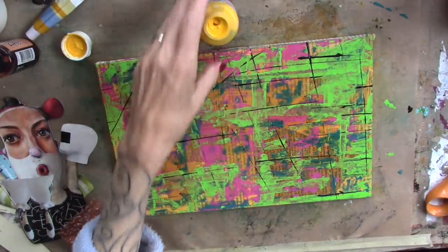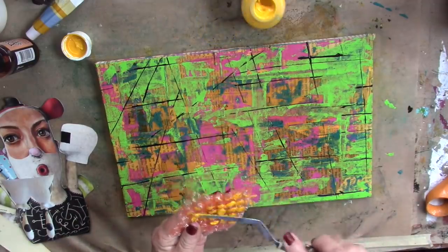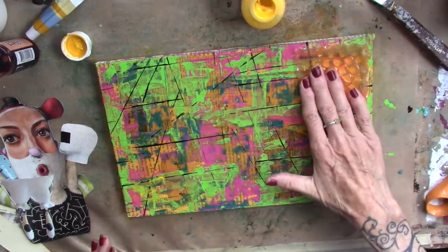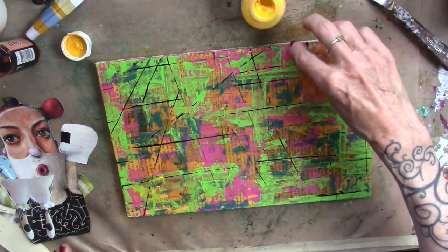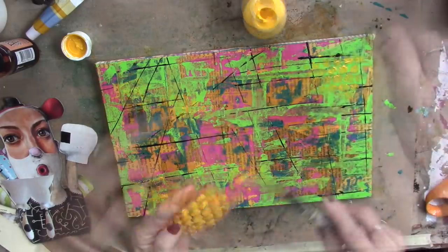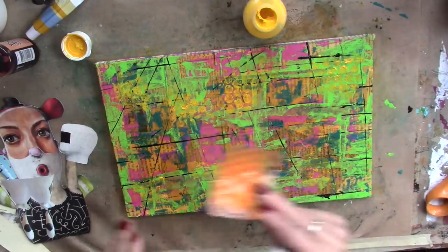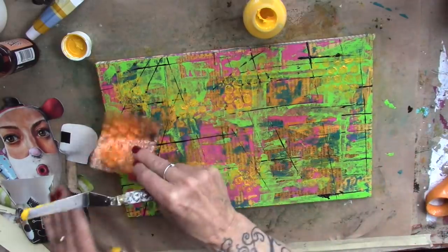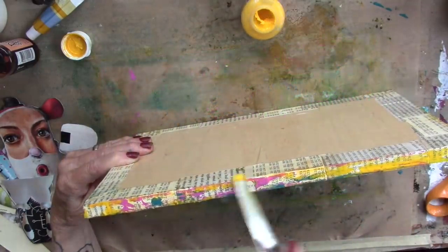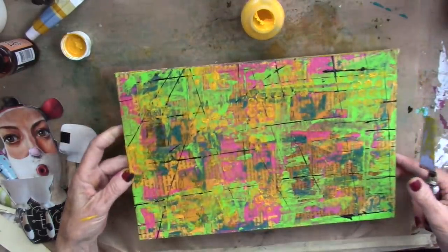And I'm going to bring in some yellow. Apply some of that to a very small piece of bubble wrap, and just apply some bubble wrap on there wherever you would like to see that. Very fun piece. And I'm just cleaning my palette knife on the edges as I go. Alright. Let's let that dry.